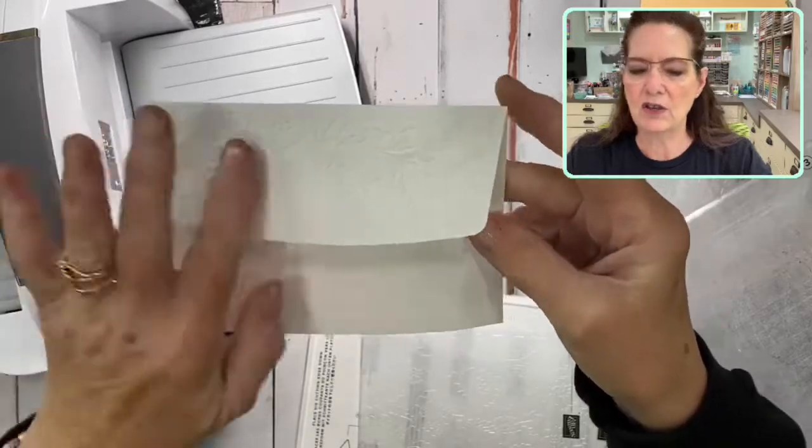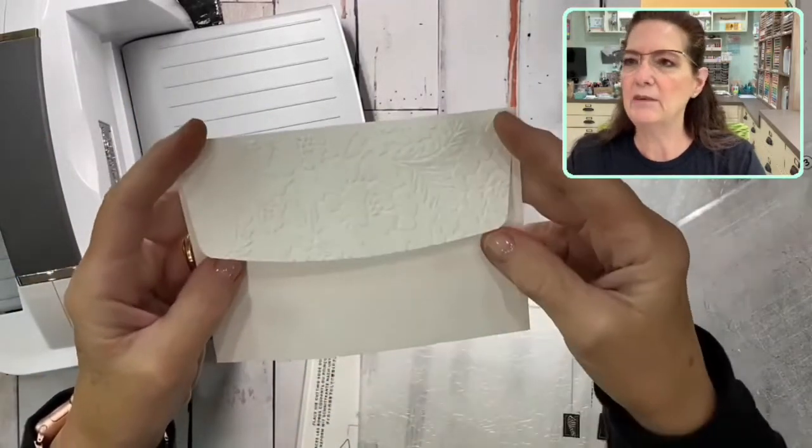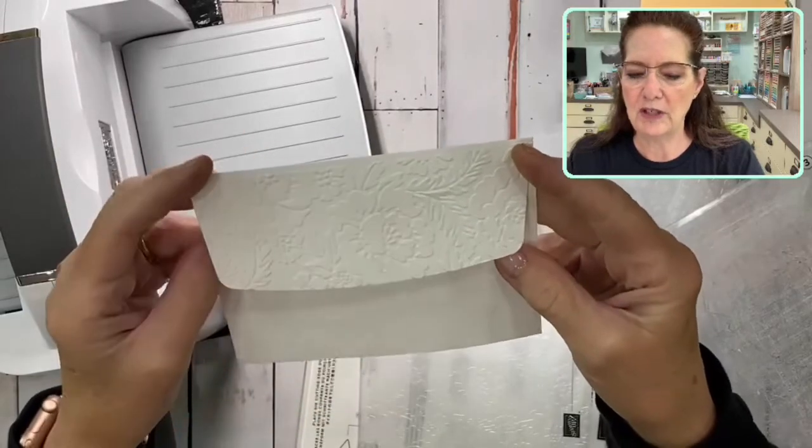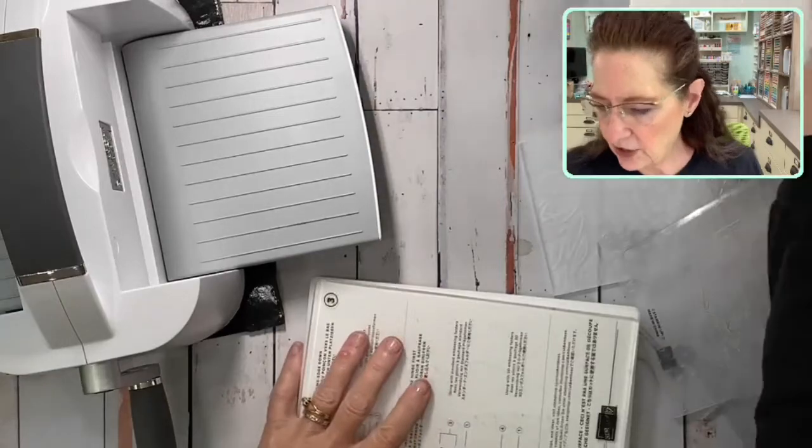Look how beautiful that envelope is — it's so gorgeous! There are flowers on here. We could even use our blending brush and add a little color if we wanted to. Let me show you another idea.